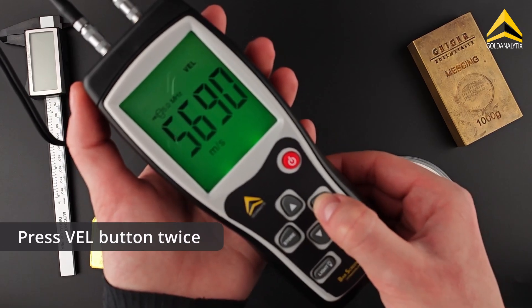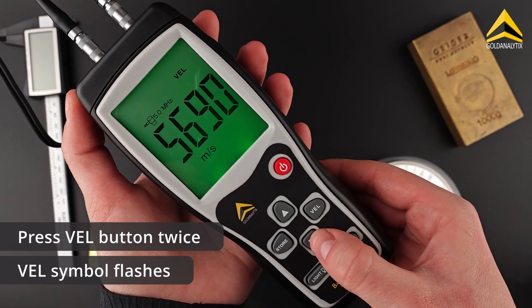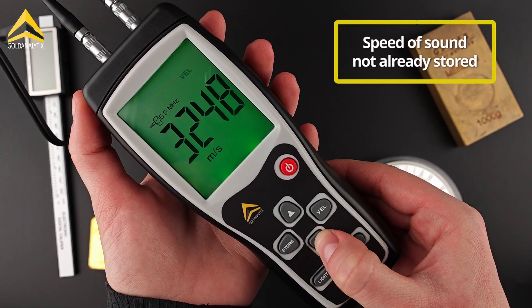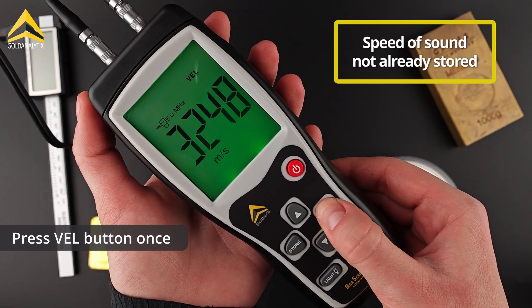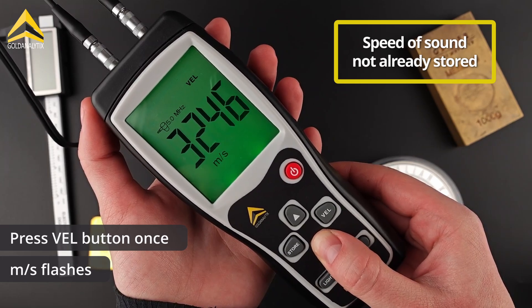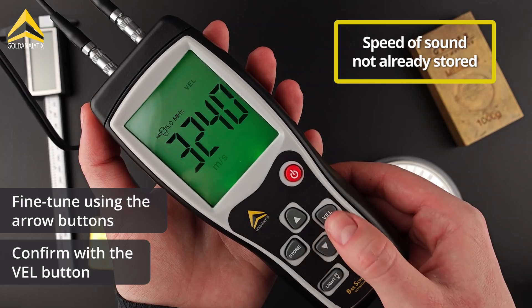In order to do this, press the VEL button twice so that the VEL symbol flashes on the display. Use the arrow buttons to select the appropriate speed of sound from those previously stored. If the speed of sound you are looking for is not already stored, select a speed of sound that is as close as possible to the value you are looking for. Then press the VEL button once so that the meters per second unit flashes. Now you can fine-tune the speed of sound using the arrow buttons, and then confirm this with the VEL button.